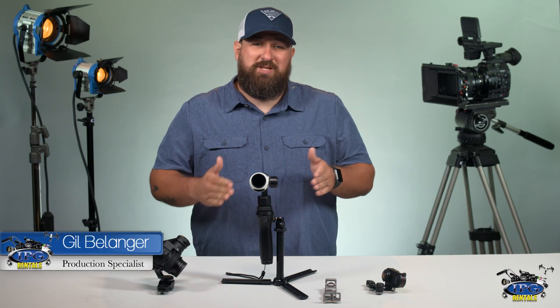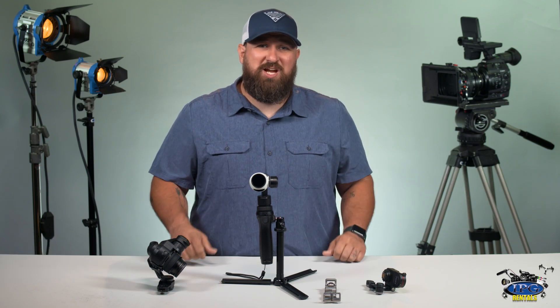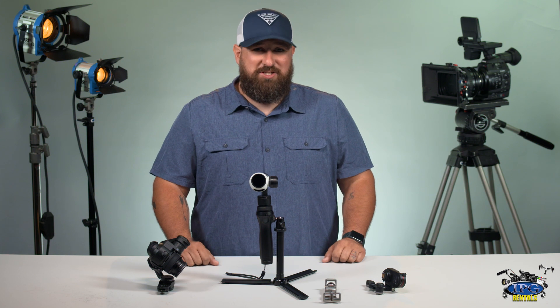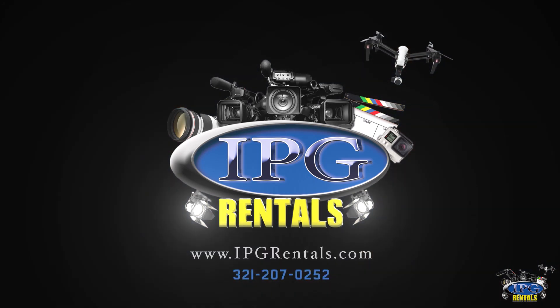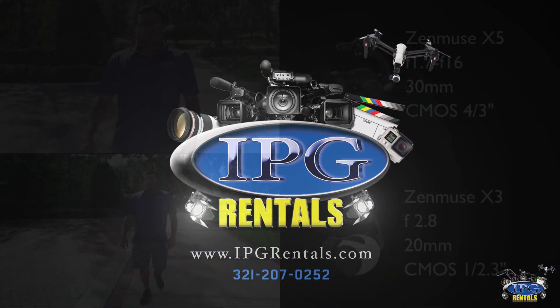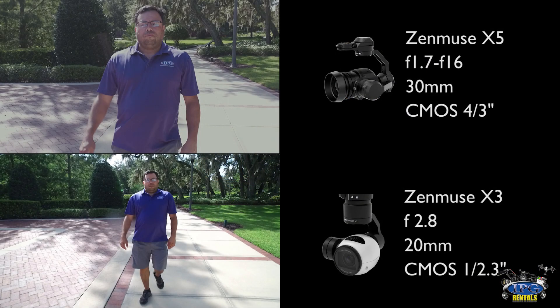Today we're going to do a comparison between the X5 and the X3 for the DJI Osmo. This is Gil at ipgrentals.com. Let's check it out. Alright everybody, let's go get started.